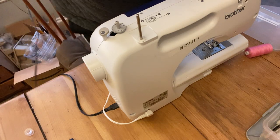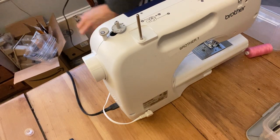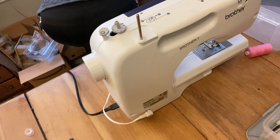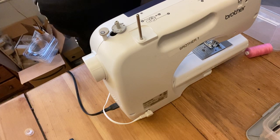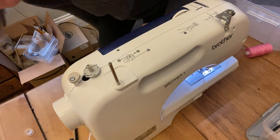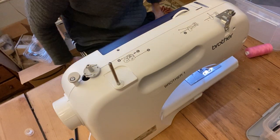The power cord gets plugged into the electricity, and then there's an on-off switch that you'll want to turn on. When you turn it on, you should see a light come on underneath. So that's set up perfectly now.